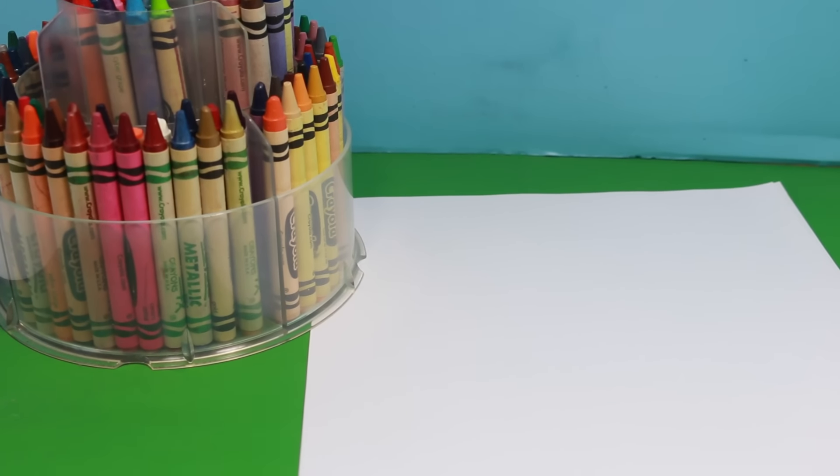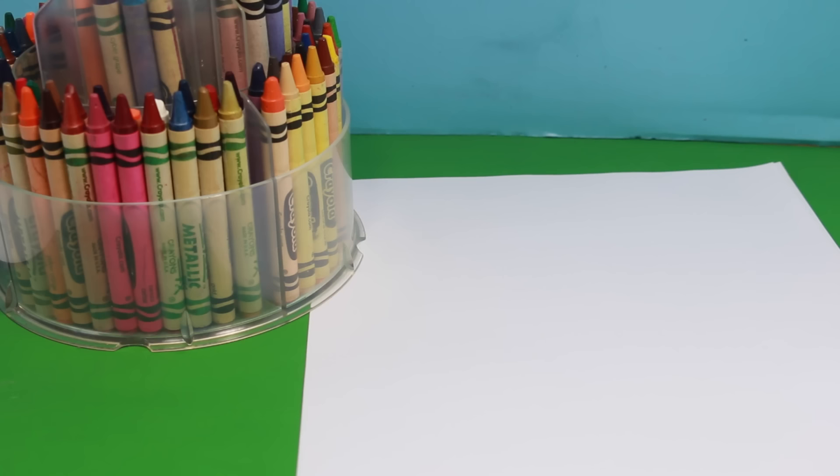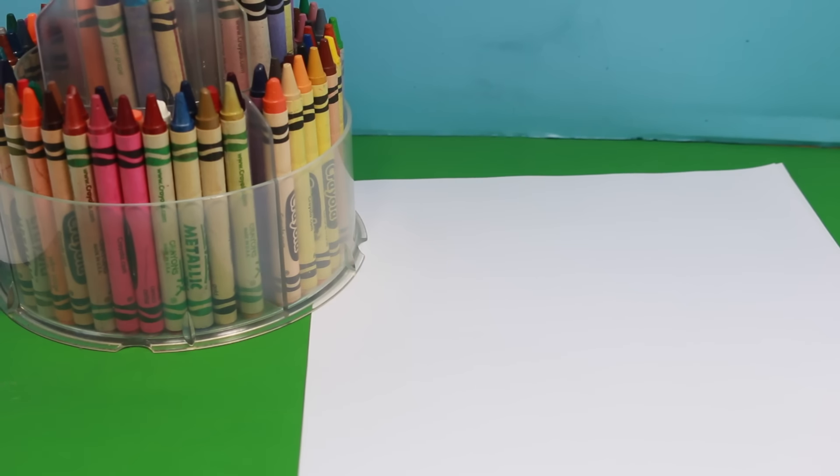For this project Toby is going to make his very own stuffed animal. Now what do you want to make? A giraffe! So let's see what Toby does — he can start drawing.